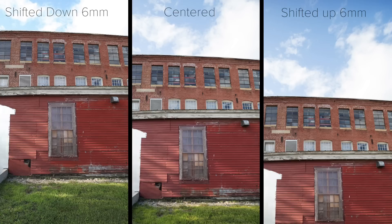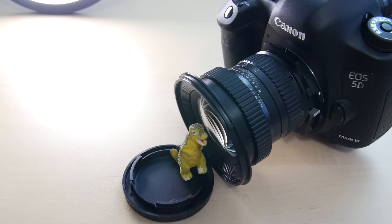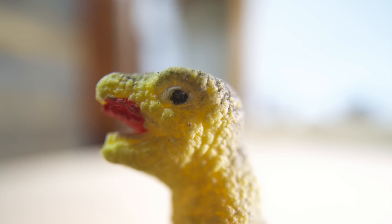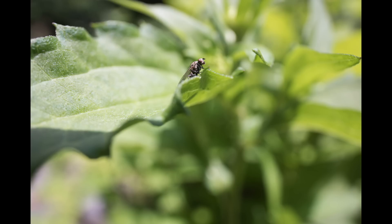It also offers true macro capabilities up to 1-to-1 magnification. But because it is a wide angle, you need to get extremely close to your subjects to achieve that 1-to-1. Still, you can get some neat shots — just don't expect to get 1-to-1 with shy subjects like bugs that don't appreciate a giant lens in their face.